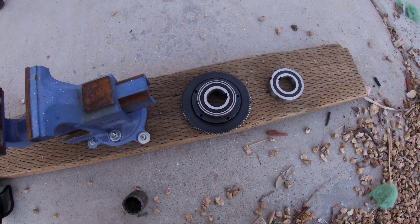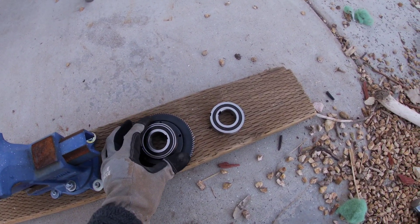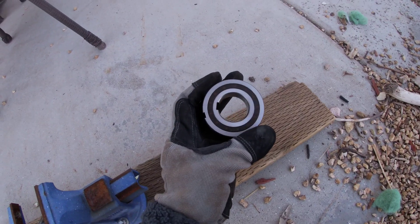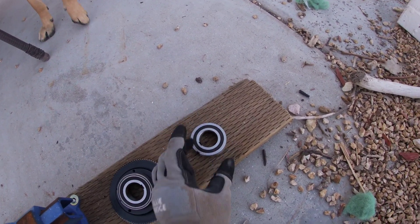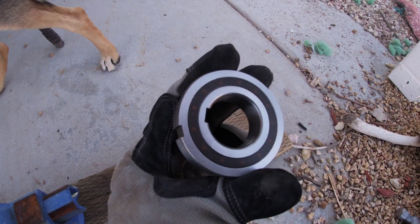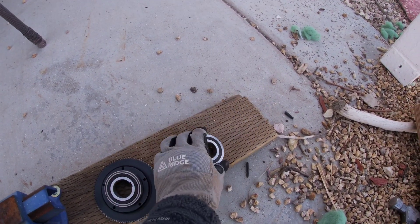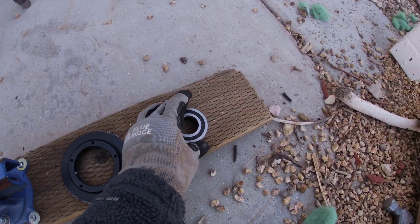I pulled the main bearing out. The skipping may be due to this bearing right here, so I bought a replacement. This one can be purchased on eBay or Amazon, but there is a slight difference — if you look here there's a notch that looks wider compared to the stock, but it should still work.